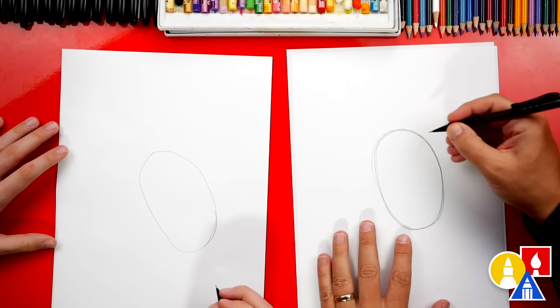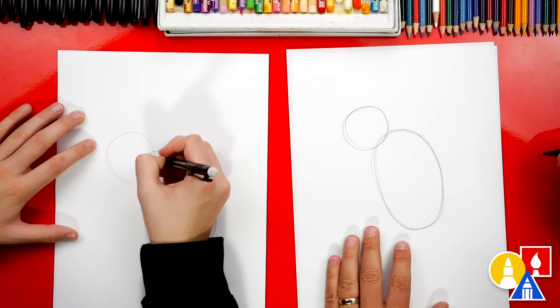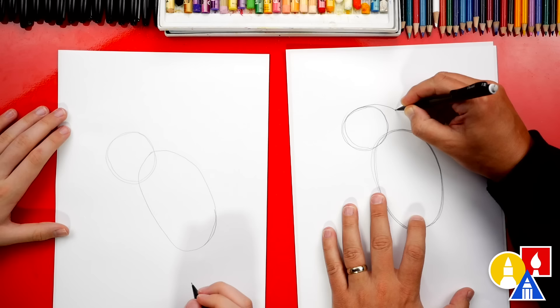Now let's draw a circle at the top. Draw it a little off to the side — I'll draw it a little darker. Now, right here at the top, we're gonna draw a curve that comes down and connects to the back of the oval.